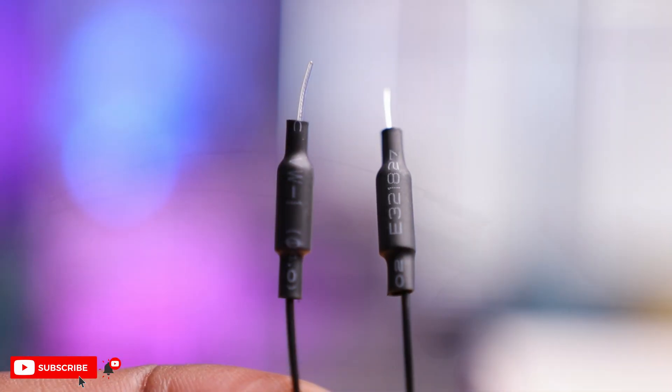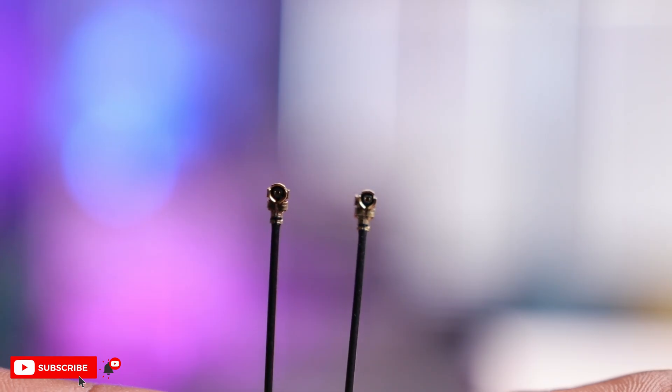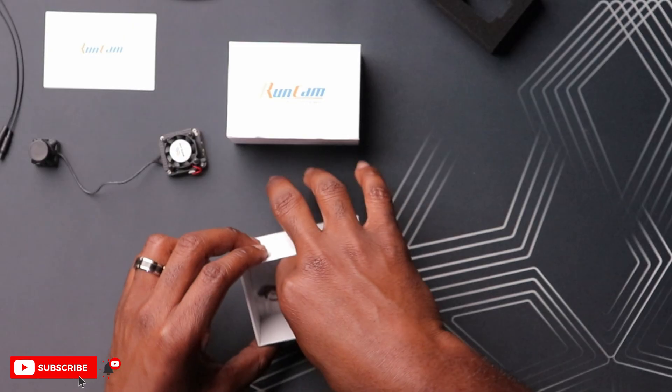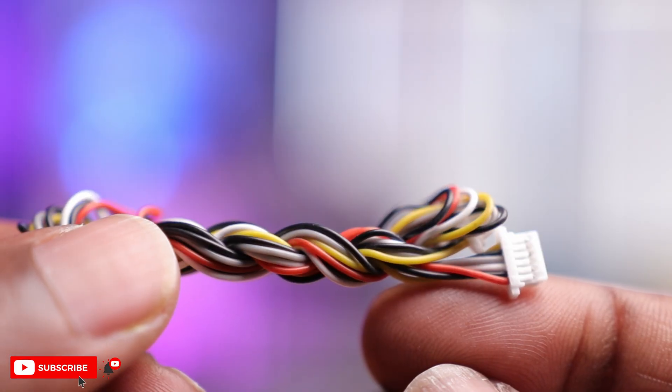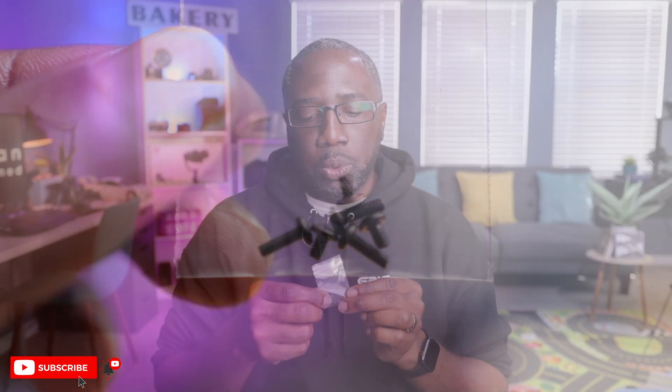There are also two very long antennas with a UFL connector, which we'll be using once we install this in our drone. There's also a special connector harness that goes from the VTX straight to your flight controller — no soldering required. One end goes to the VTX and the other plugs straight into the flight controller. Last but not least, there's a bag with screws and bolts to secure the VTX to the frame and the camera to the front of the drone.